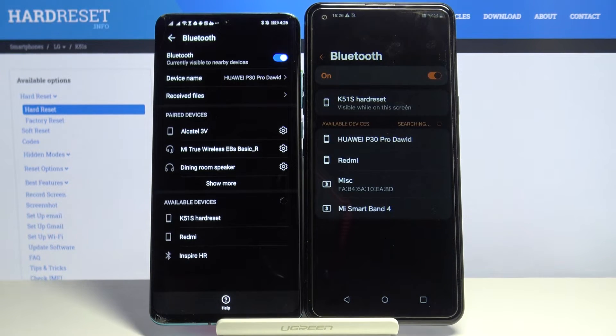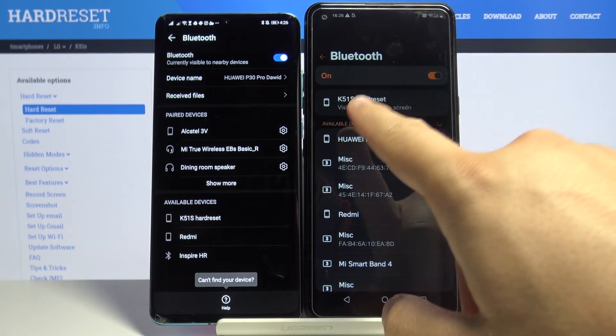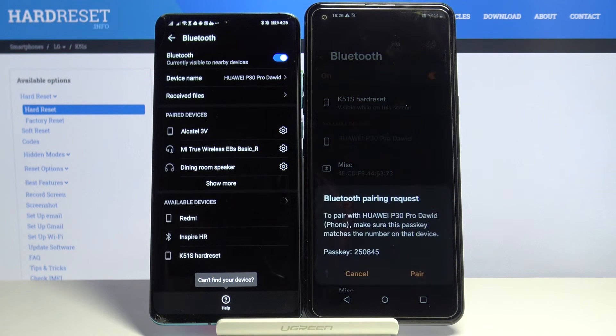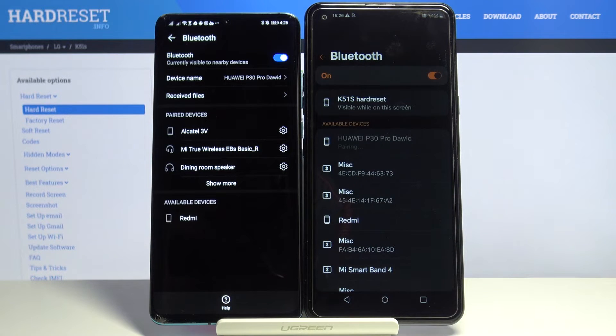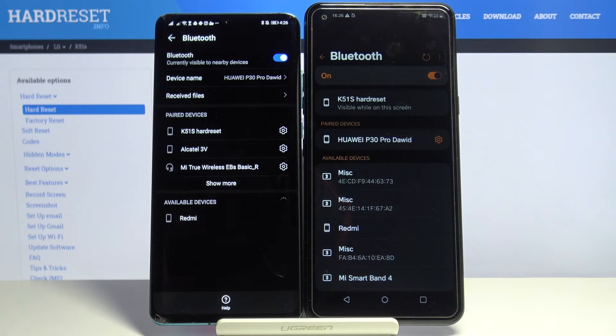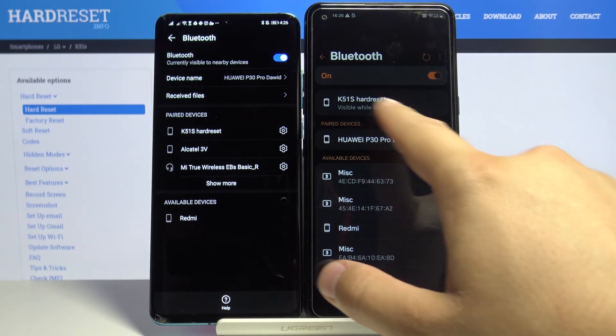Let's check if it is going to find my Huawei — yes, here it is. Tap on it, and right now accept the pairing request on both devices. As you can see in the upper section, we get the paired devices listed.